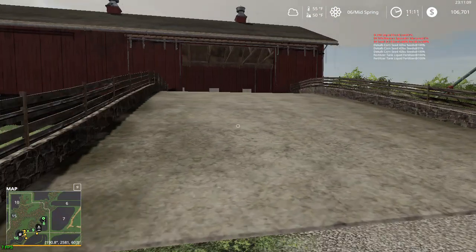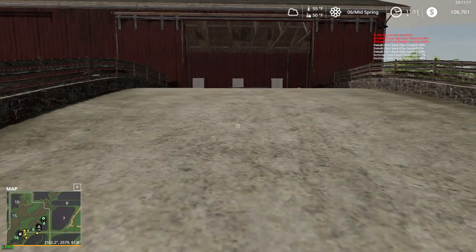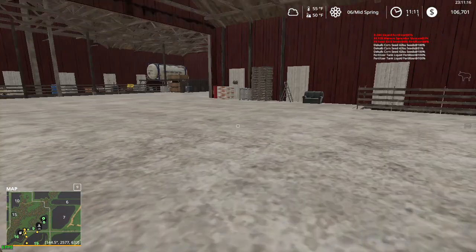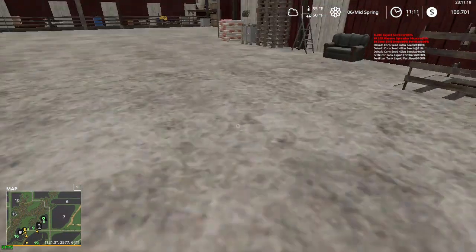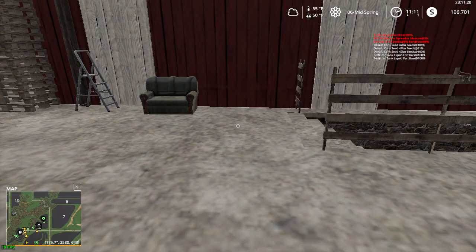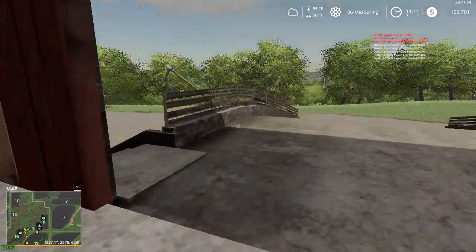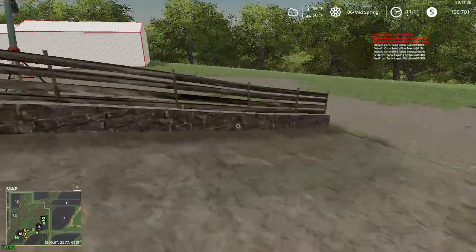Up here will be the straw bale storage — the little bales at least, maybe small square bales of hay. We'll figure out how many I've got.